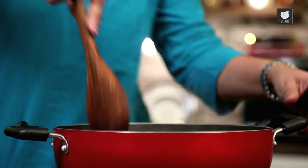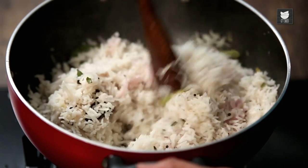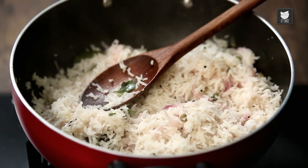Let's check on our Coconut Rice — I'm sure it's done by now. Just give it a good mix. All the water has dried out, so I'm going to switch off the gas right now.